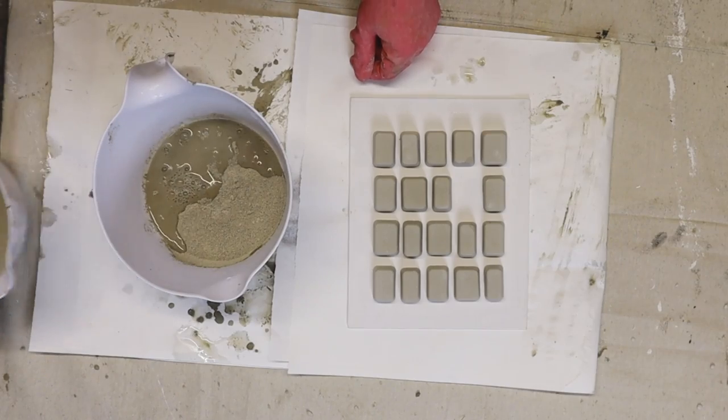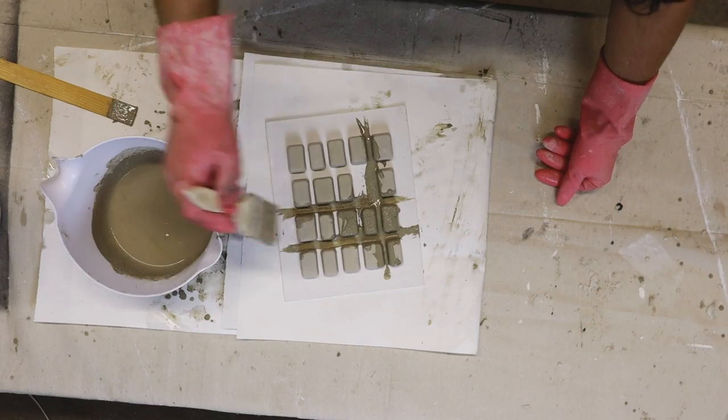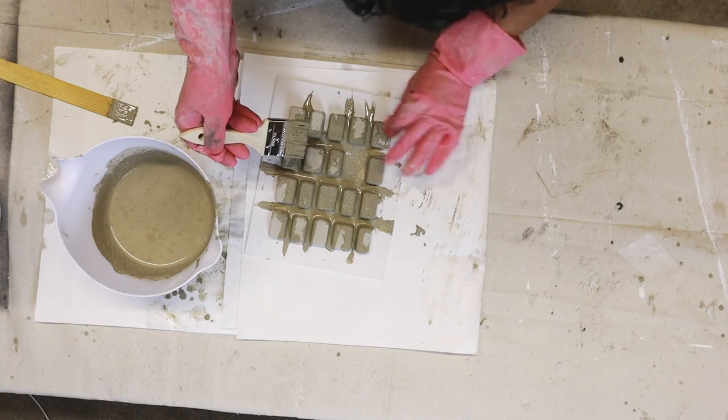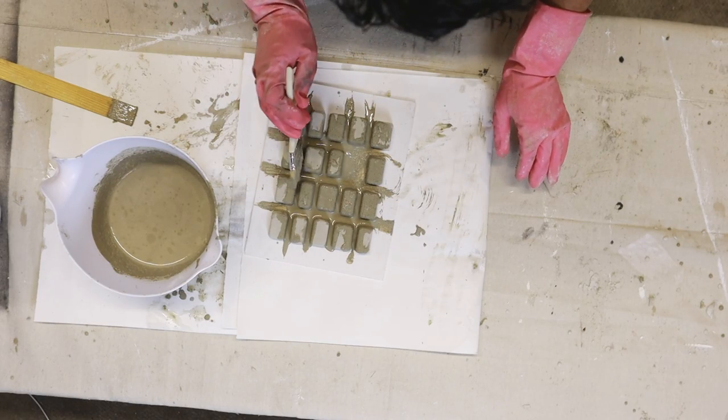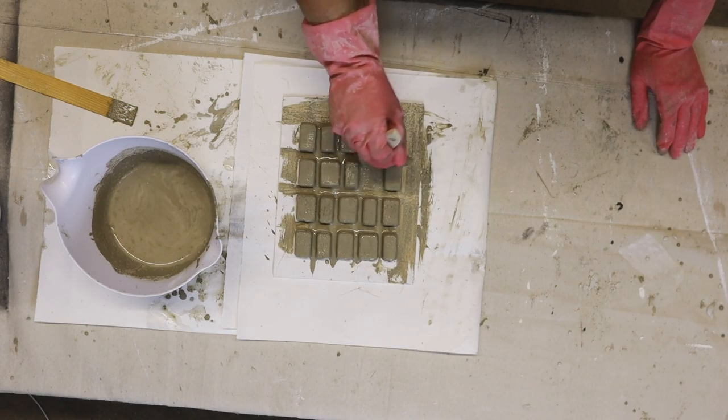Per glue instructions I allowed it to set for a few hours before moving on to the next step, which is adding more cement. I added some more water to the mixture to create a paint consistency and I'm just brushing it on with a Dollar Tree chip brush onto the entire surface of the panel.